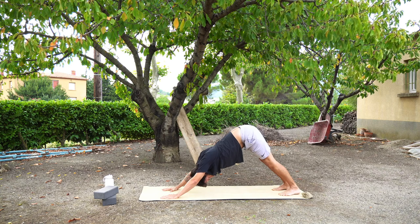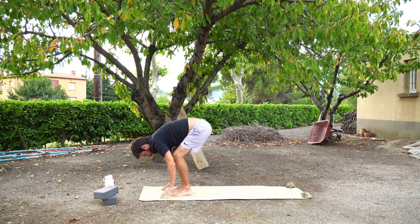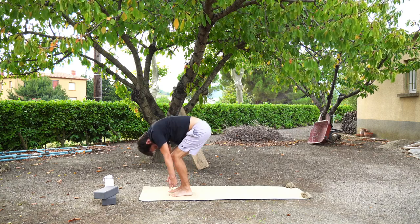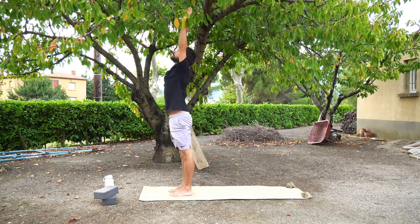When we're ready, we're going to lift the heels, bend your knees and make your way to the top of the mat. Inhale, halfway lift, look forwards, flat back. Exhale, fold forwards. And inhale, upward salute — raise up to the sky. And down into mountain pose.